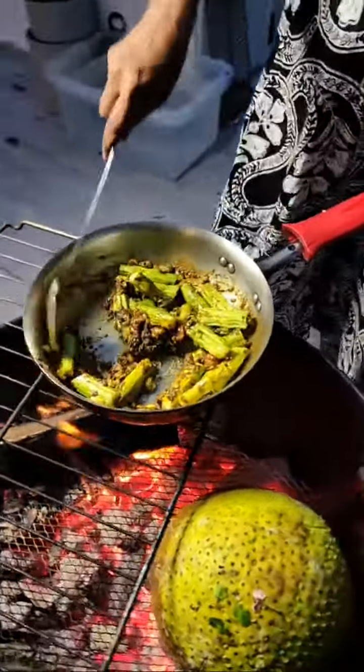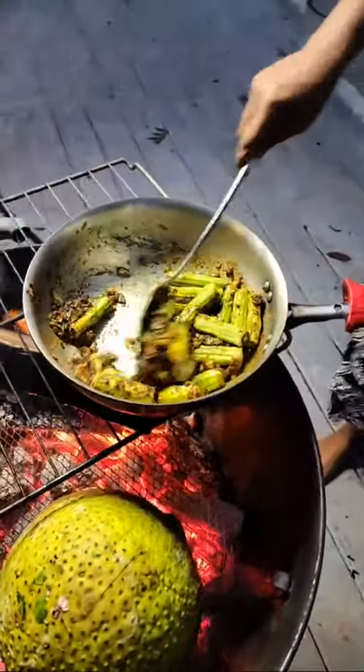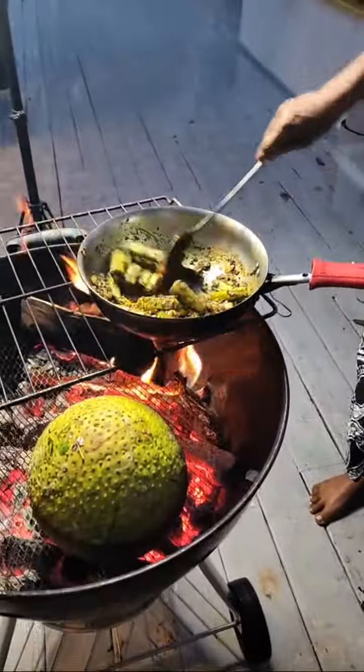Now we're going to put in our saijan — I'm putting extra saijan, I love the saijan! I have quite a few on the trees so whenever I get plenty full I eat plenty full. Let this cook up first a little bit and then we'll put in our shrimp.